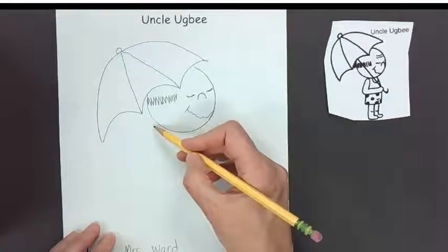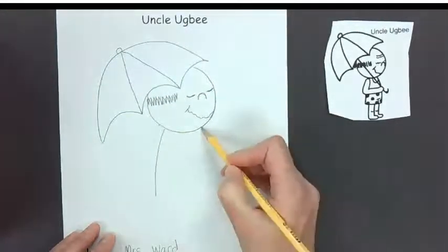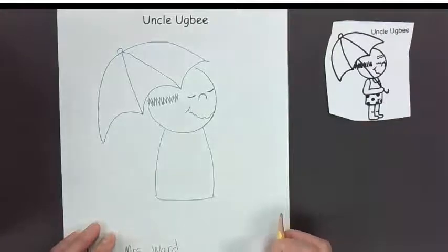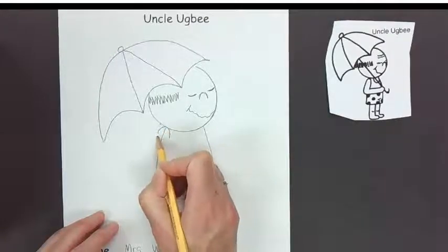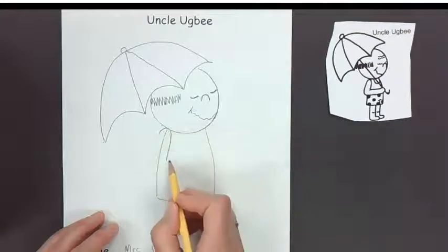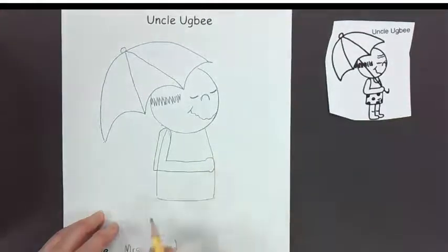Let's go ahead and draw the body. The body comes down like this — that's his body and his shorts. We make a little hump for the shoulder, then draw this part of his hand — bring it down and then draw this part — and they just have a little hump at the end for his hand.